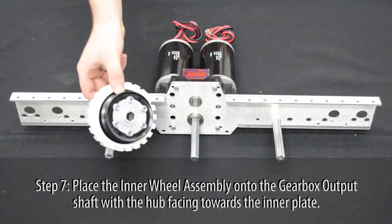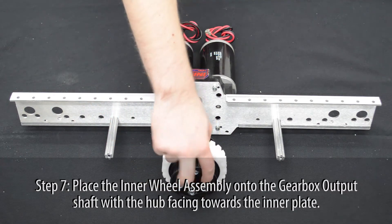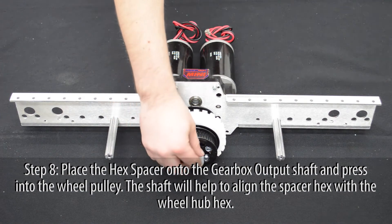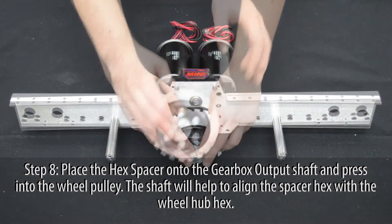Place the inner wheel assembly onto the gearbox output shaft with the aluminum hub facing towards the inner plate. Place the hex spacer onto the gearbox output shaft and into the wheel pulley.